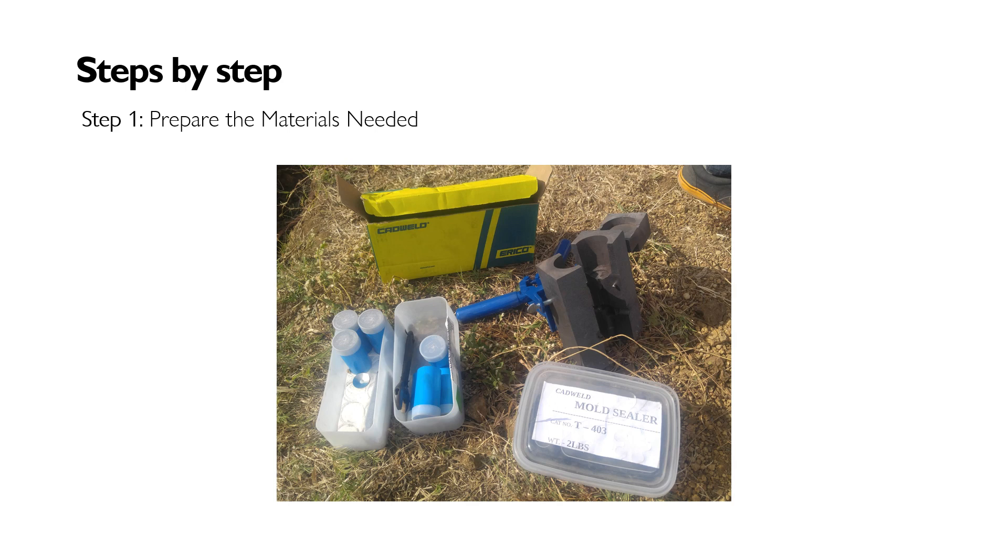Step one: prepare the materials needed, such as a graphite mold, exothermic welding powder, disc, and flint igniter. These are common material requirements typically available when buying a starter kit from your supplier.